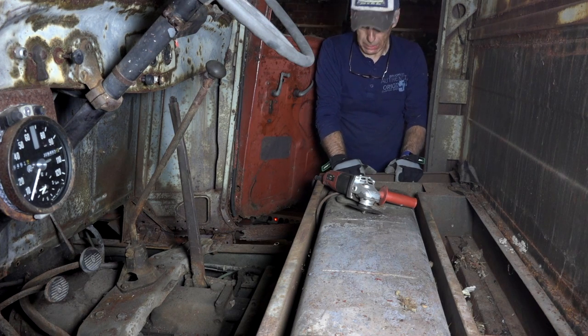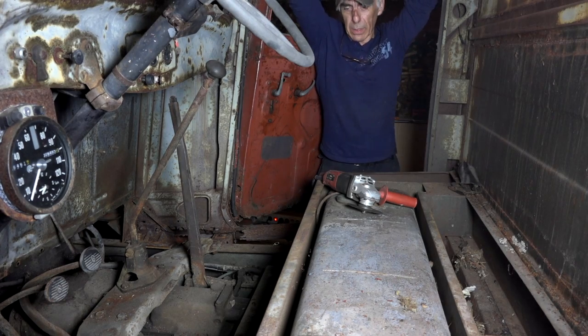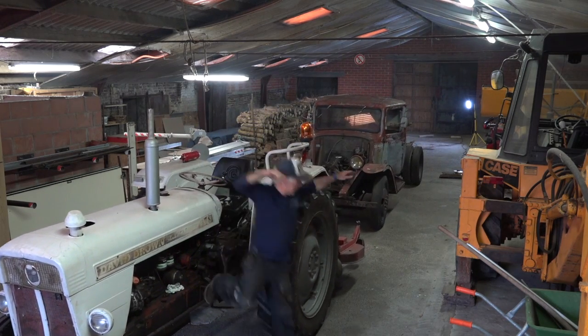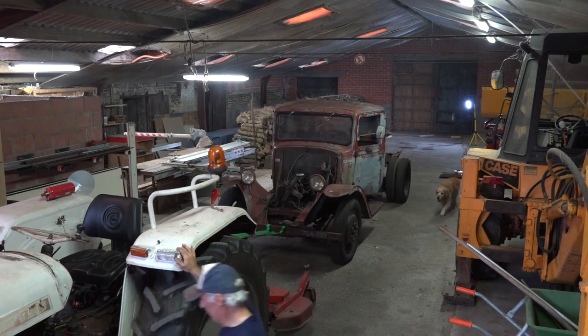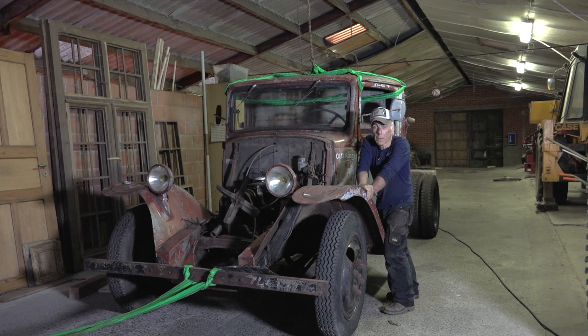Not sure how I'm gonna lift it to be honest - I probably could lift it on the edges. Alright, so two more bolts and we are done. We'll pull Old Rusty a bit forward so we can actually lift off the cabin. Right now I don't have a support beam on the ceiling. So we have put the kit on and we're ready to lift off the cabin.